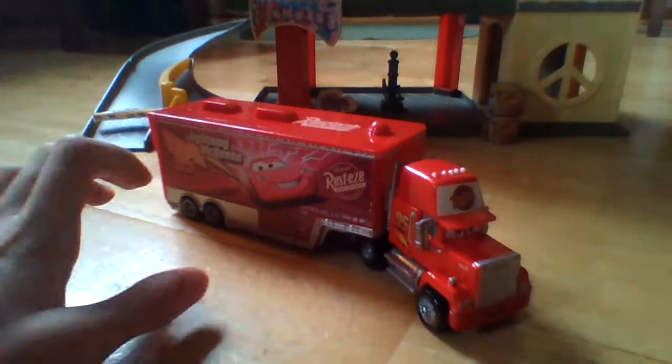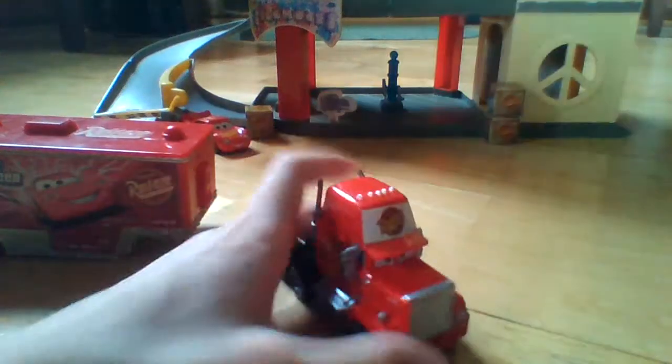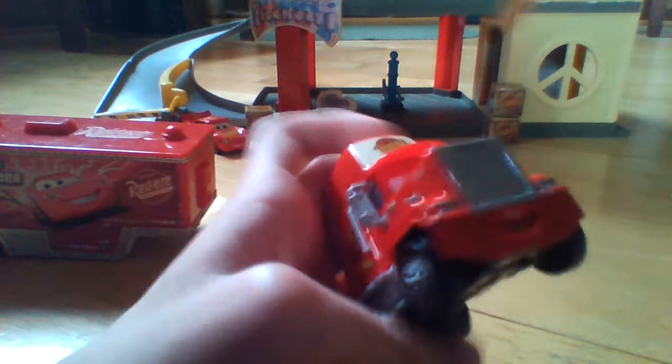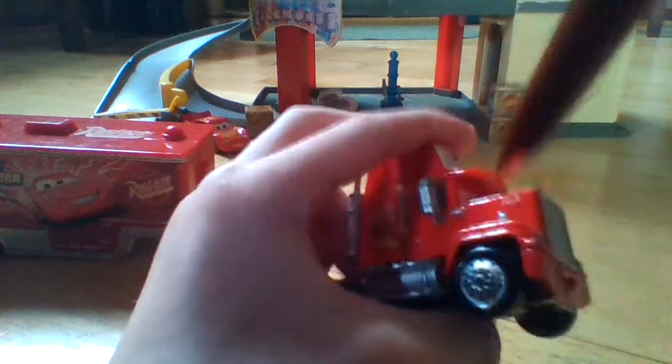First of all, let's take them apart. I know the haulers for the Cars 3 movie are harder to take apart than the ones from the Cars movie and Cars 2 movie. So let's start with Mac himself, not the hauler. Mac has the word Mac right across his grill, and he's also got Mac on the sides in tiny white letters. I'll hold it up to the camera so you guys can see that.